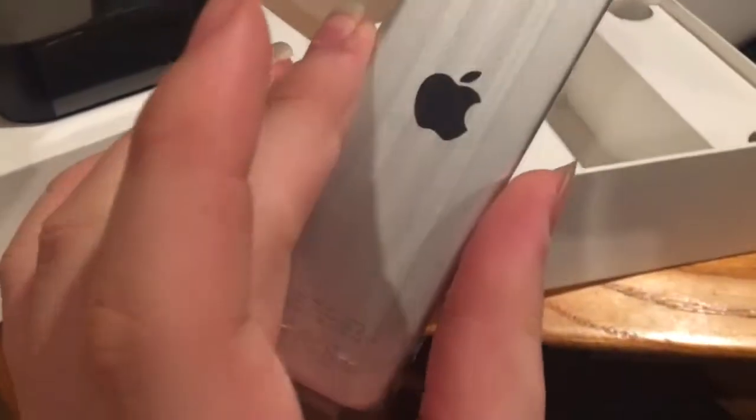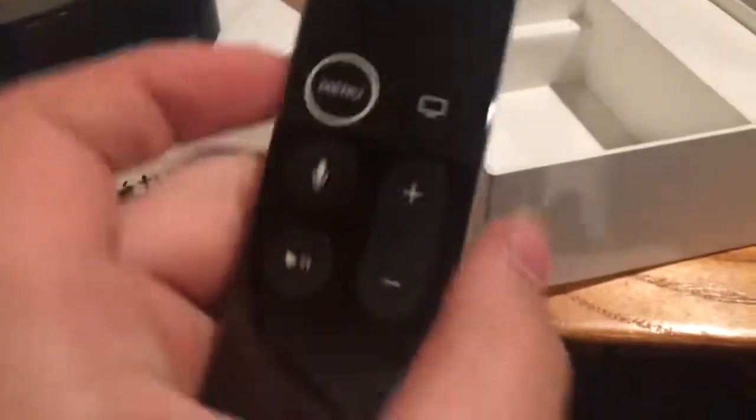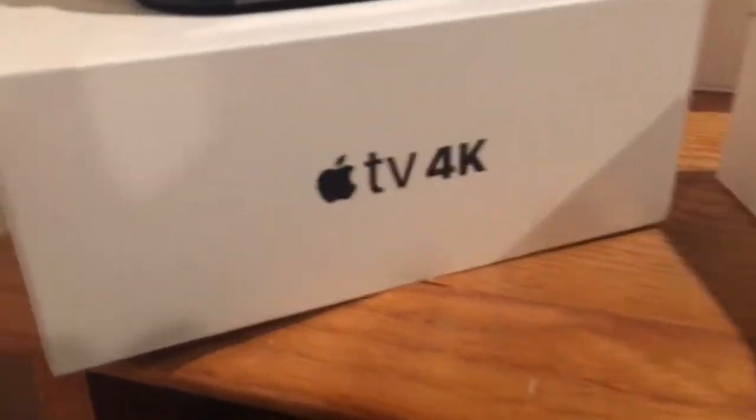Yeah, that's the unboxing I guess. So make sure you guys like and subscribe and I'll see you in the next video.